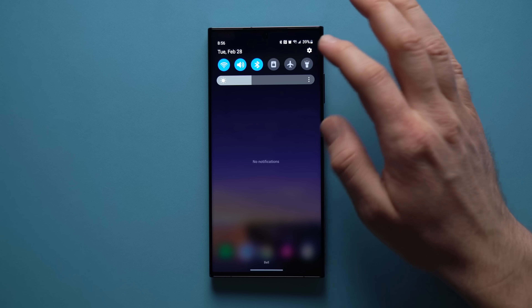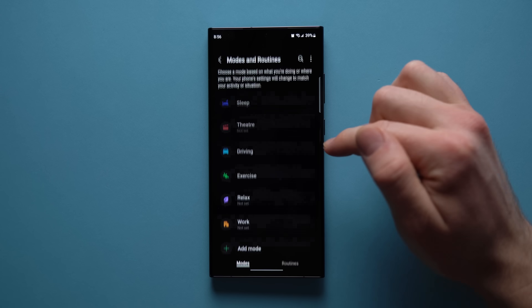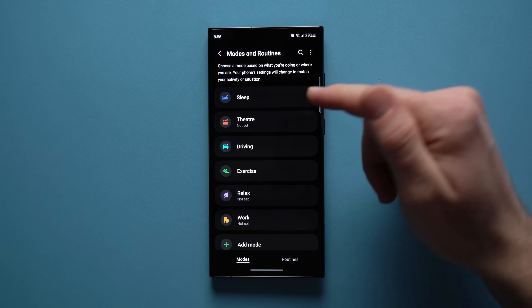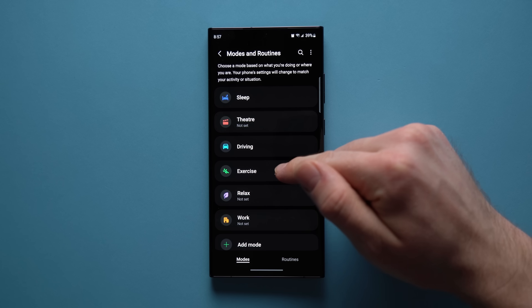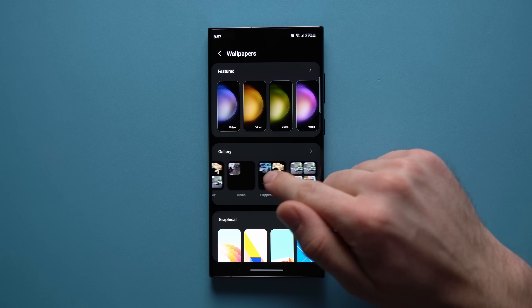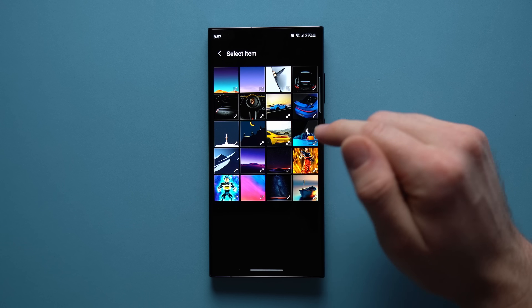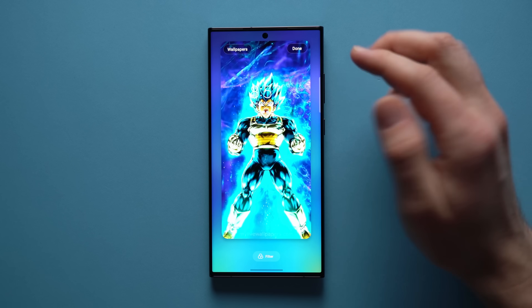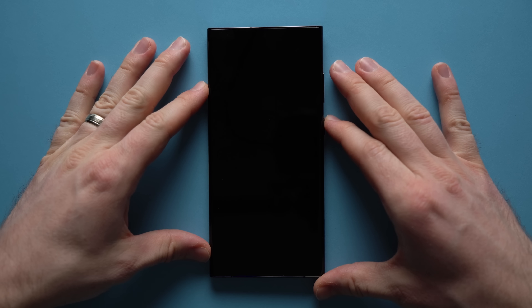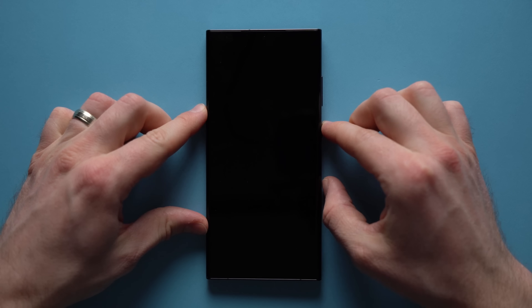The next feature is the ability to set wallpapers for different modes. Go to Settings, then Modes and Routines, and under the Modes tab you'll see various activities you can activate. For example, in an Exercise mode you can scroll to the bottom and select a wallpaper — I'll choose this Vegeta wallpaper. Now anytime I activate Exercise mode, like when going to the gym, my lock screen changes to that wallpaper, and when you turn the mode off your phone goes back to normal.